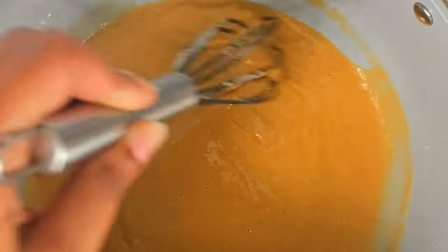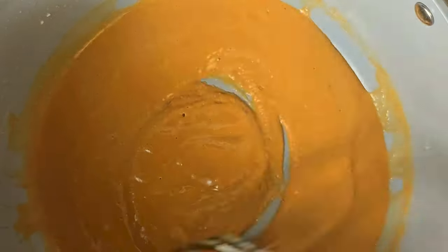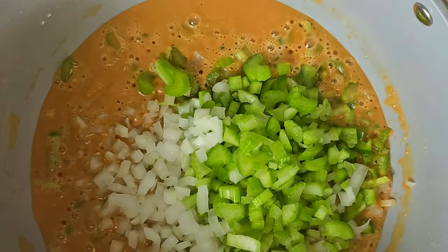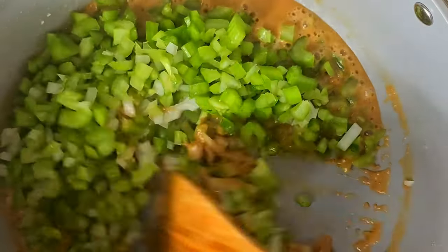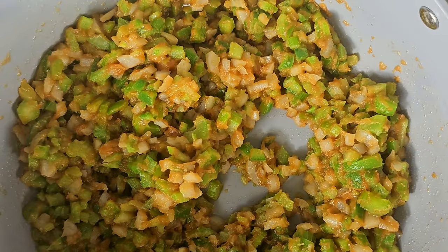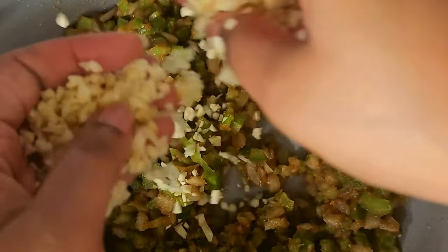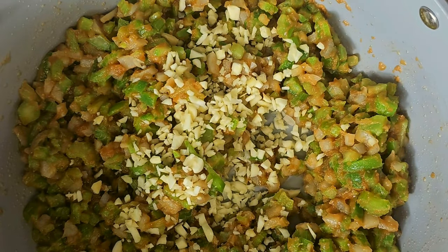Here's that color I'm looking for — a nice milk chocolate coloring. Add your trinity in: that's celery, onions, and green peppers. Coat it all around with this roux, then cook it down. You want to watch out for your onions — make sure those onions are kind of translucent. When they become translucent, then you know it's time to stir in your garlic.